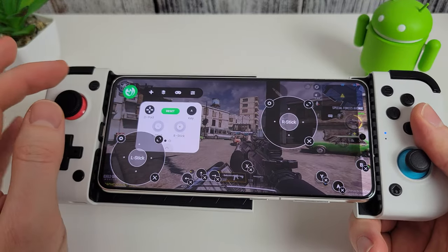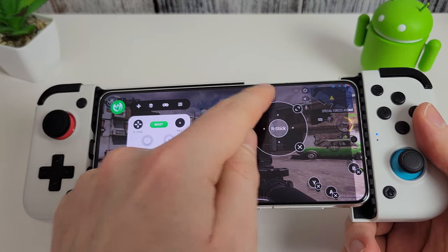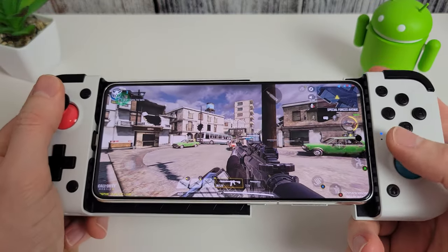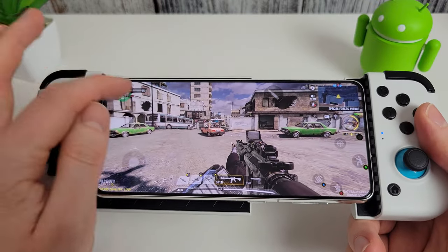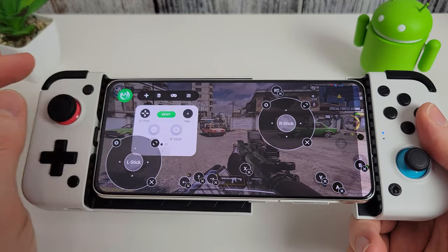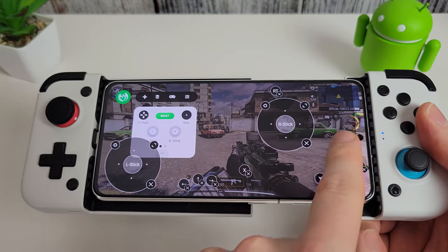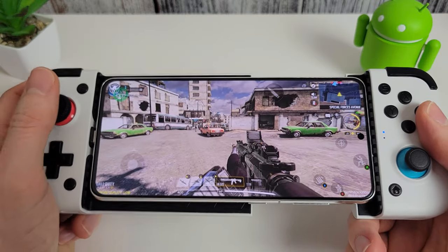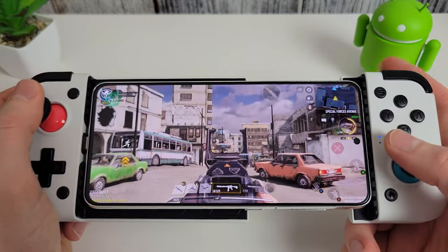I didn't set up shoot, so let's add that. Assign the right trigger to the shoot button. Now I can shoot. I also haven't done ADS, so let's add the left trigger and place it on the scope button. Now I can aim down the scope, move around, and shoot.